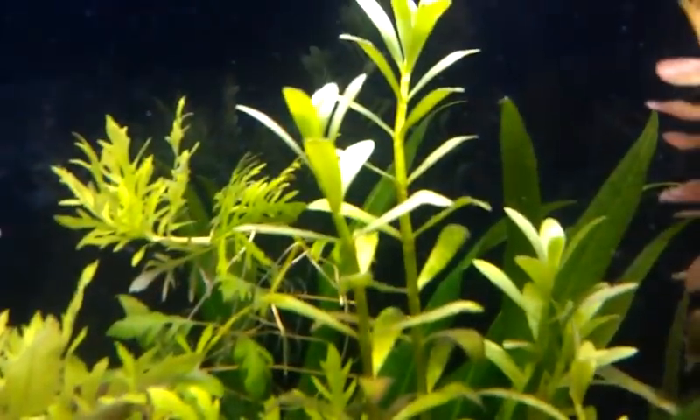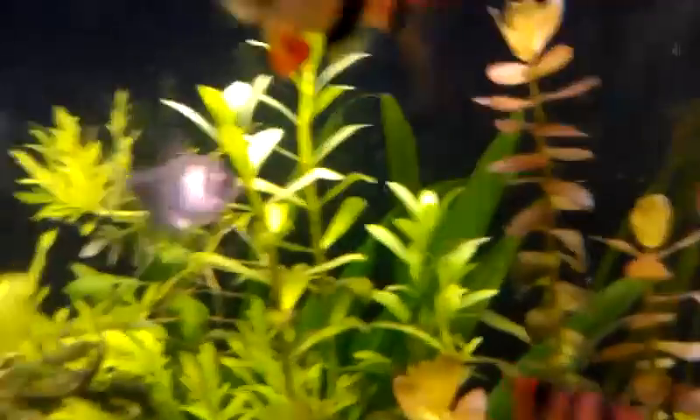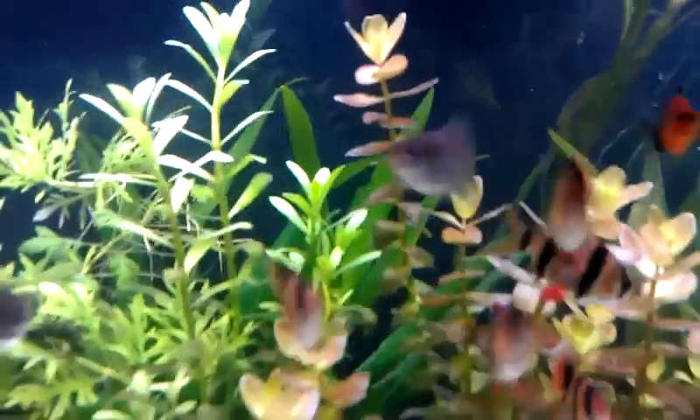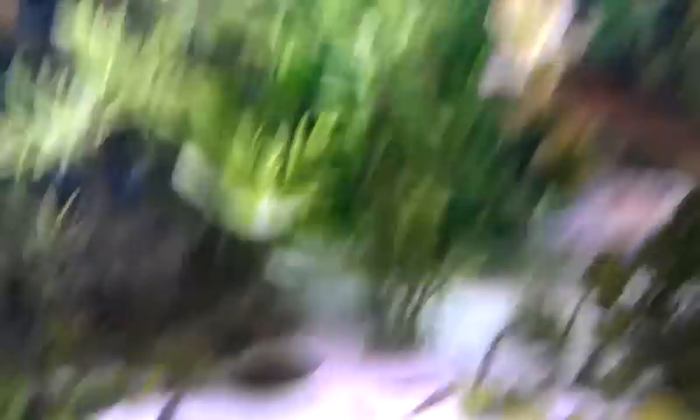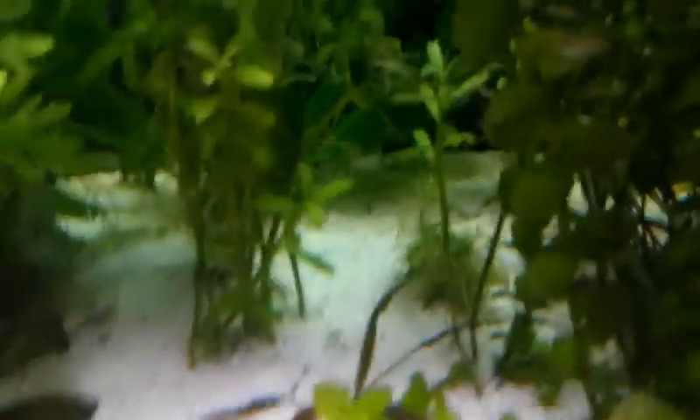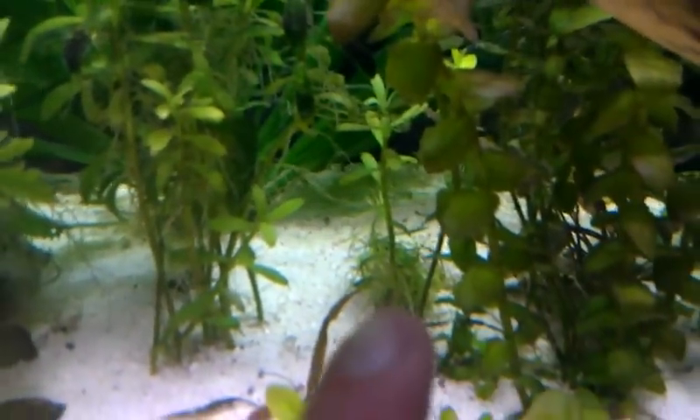Some wisteria, some luigia — pallorius, or pallorius — I found it online as the narrow leaf luigia. Some Bacopa. I have some sword on the back, Melon sword on the front, crypt, and a little wigia on the back right there.